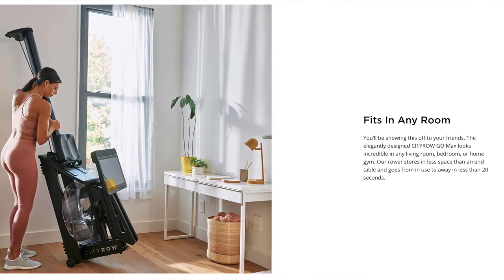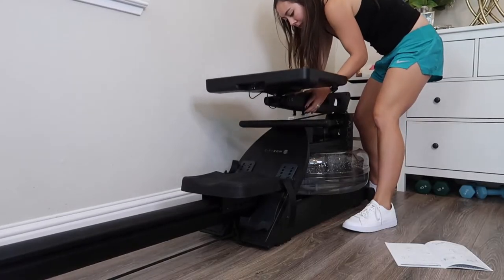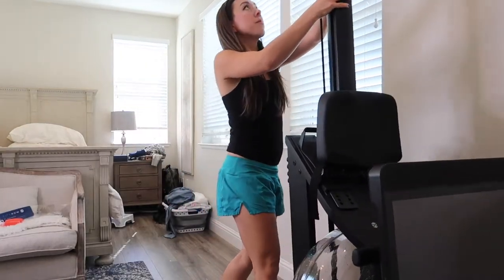This rower can easily fit in any room — it stores in less space than an end table and can go from in use to away in less than 20 seconds. This rower can also be stored in an upright position, though since I have two kids aged two and four years old, I probably won't be using that feature, but it's a nice option to have.